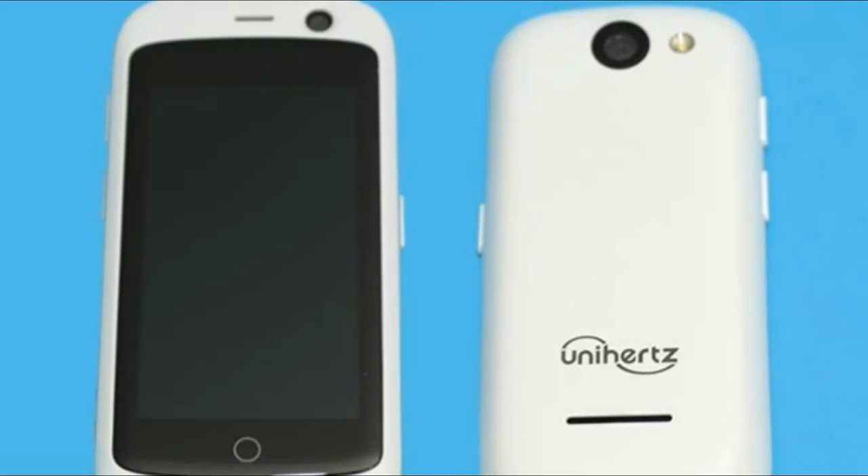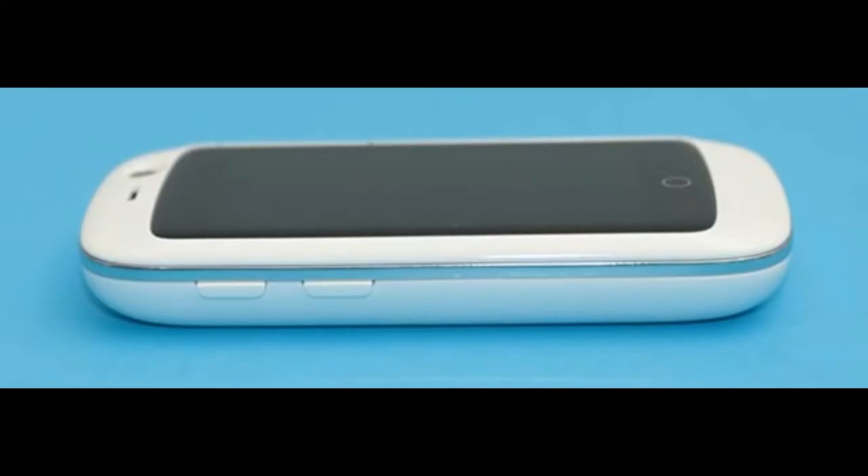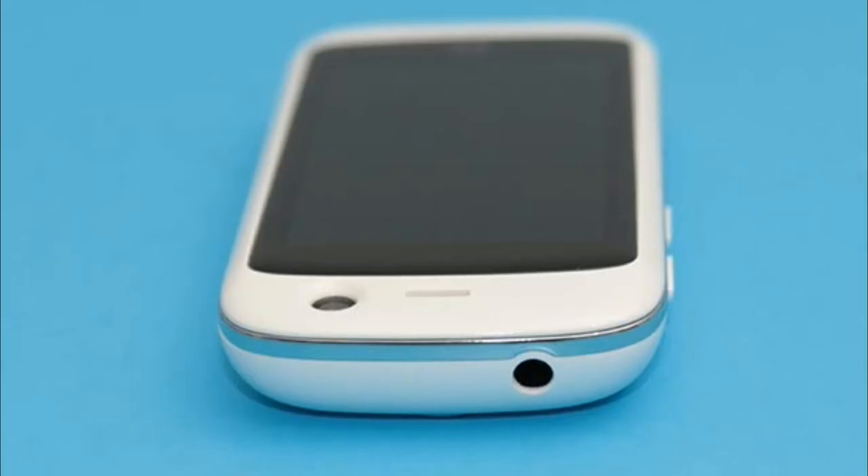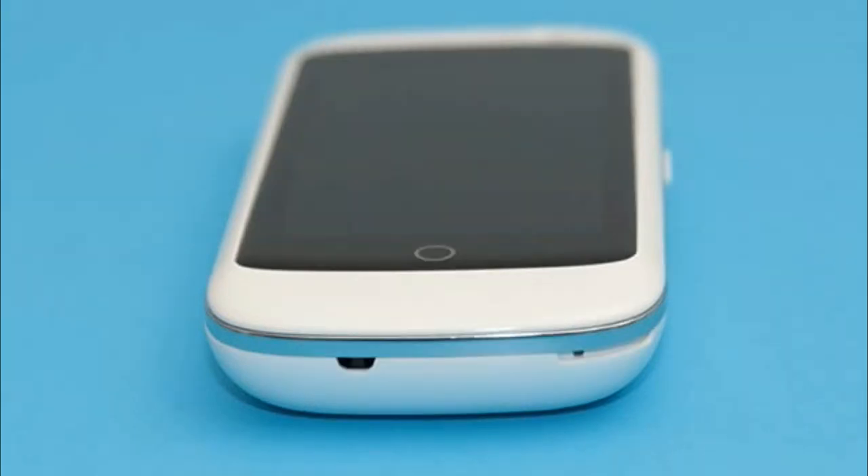While most new smartphones make it a point to feature larger displays with each new generation, the designers at Unihertz decided to go the opposite direction when they created the Jelly Pro smartphone. This doll-sized Android smartphone might fool you into thinking it's a toy, but it's not. Grab your magnifying glass and let's take a closer look.